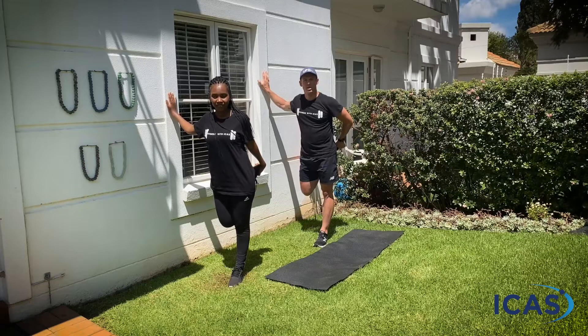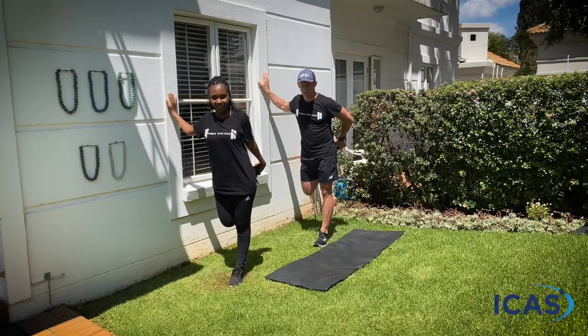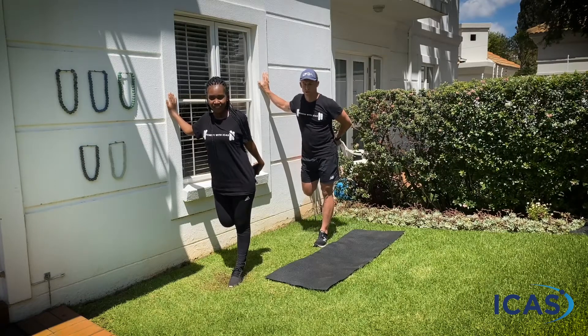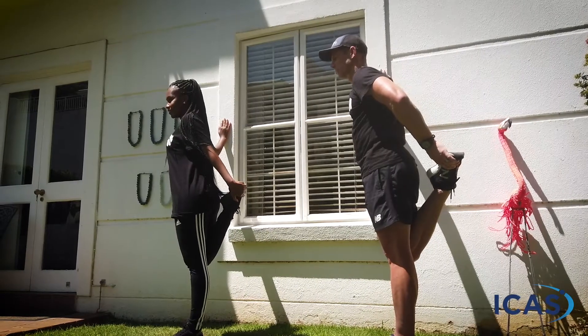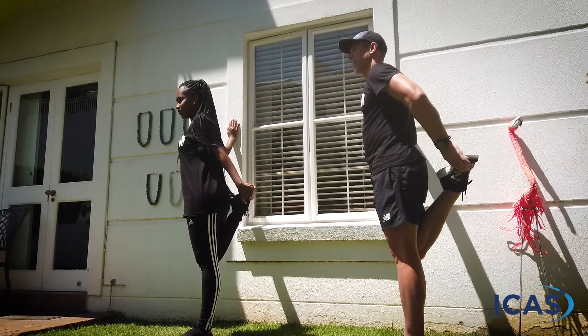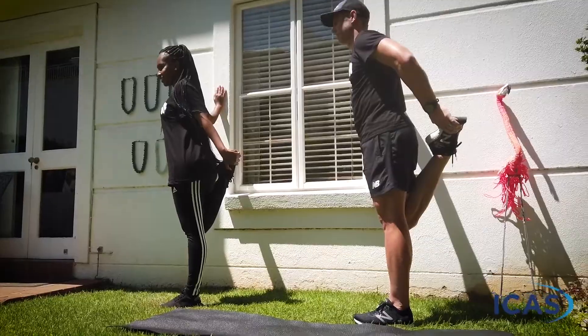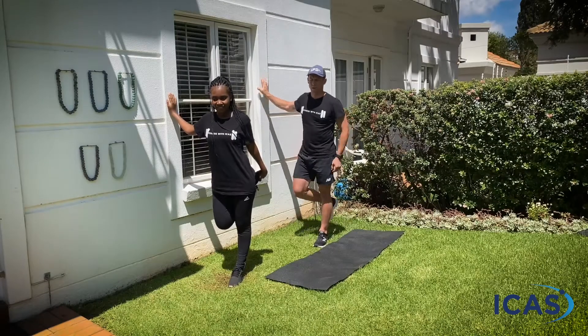Stretching up into that right quadricep — nice deep breaths, keep stretching. Hope everyone enjoyed today's workout. We're looking forward to hearing from you after the workout — don't forget to give us your comments and your feedback, and hit share on the video to get some other people involved.